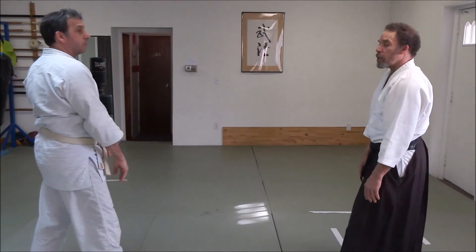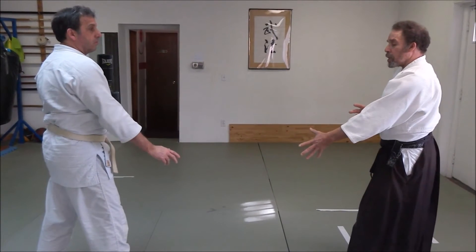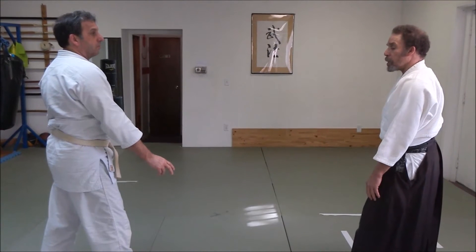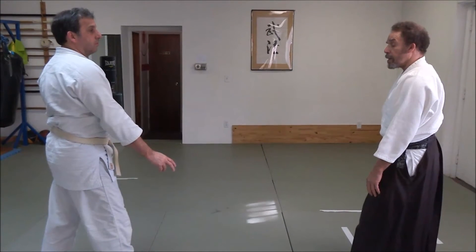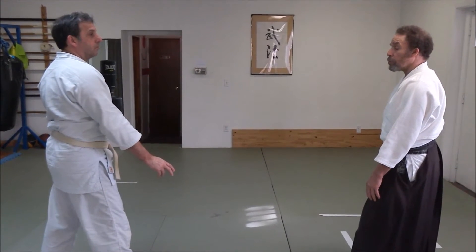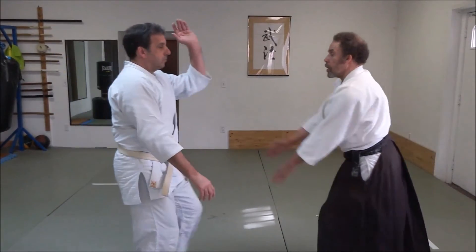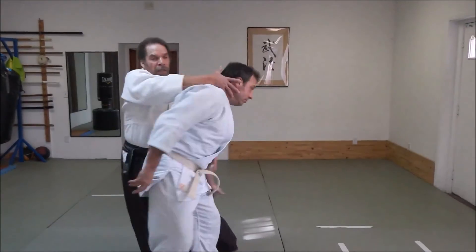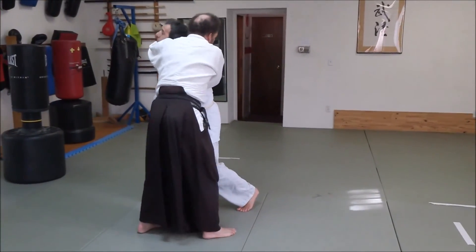To take Uke off balance, use the lead hand — because if you use the hand on his head, it might be difficult to move him. As he comes forward, as this hand drops, I spin and then throw.